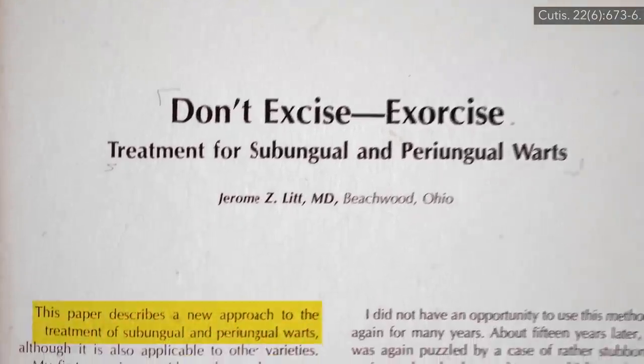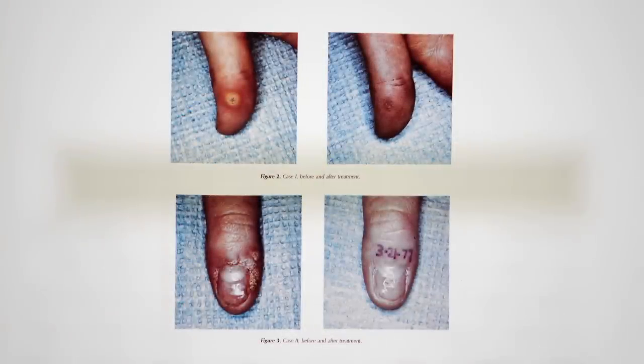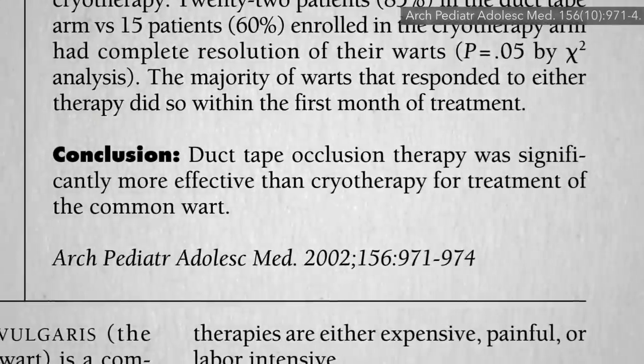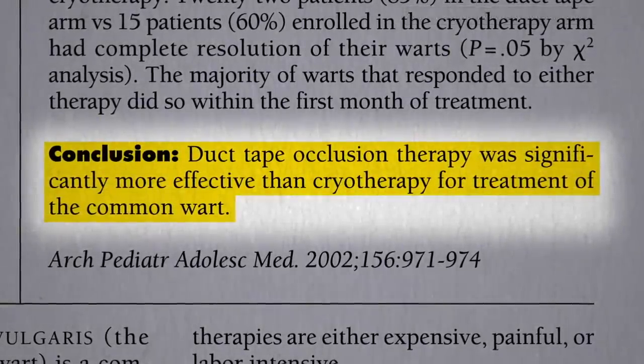In 1978, a new approach for the treatment of warts was described, complete with compelling before and after pictures — the application of adhesive tape. This was put to the test head-to-head in a trial of duct tape versus cryotherapy, to resounding success.